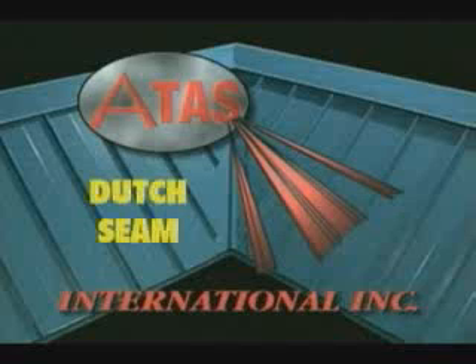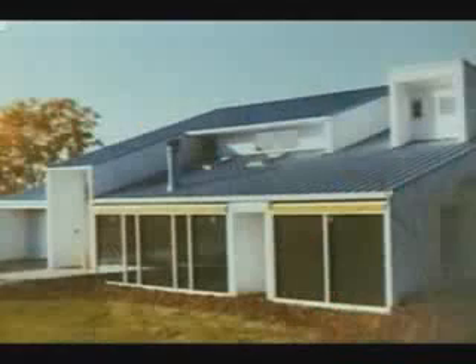ATAS International would like to give you a closer look at their Dutch seam roof, the very best standing seam panel roofing system in the world. ATAS has been designing and manufacturing residential and commercial metal panels since 1963.